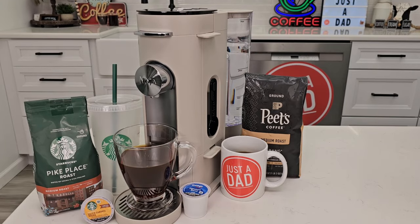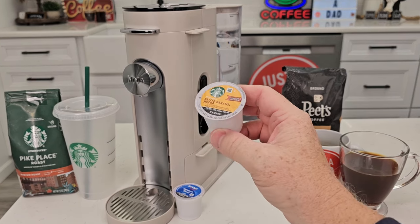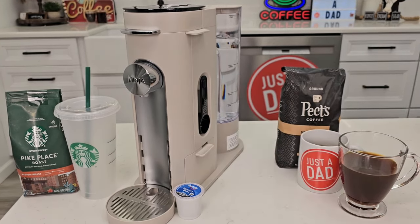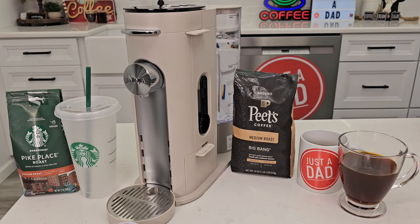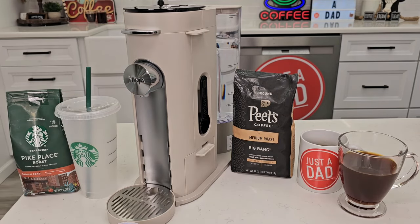This is a really pretty coffee maker — the color is stone. We have lots of options with this coffee maker. We can brew a coffee and an iced coffee with a K-cup, or we can use our own ground coffee. We can brew into a travel mug, or brew an iced coffee with our own coffee. I'm going to show you how to do all of this.